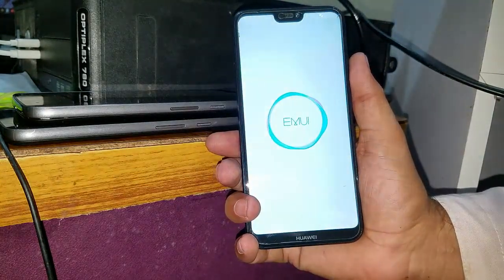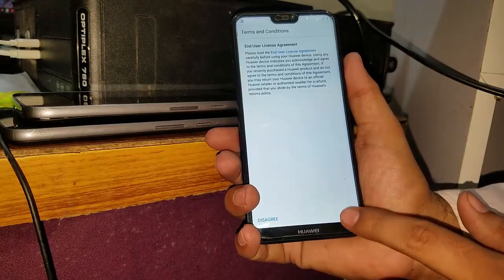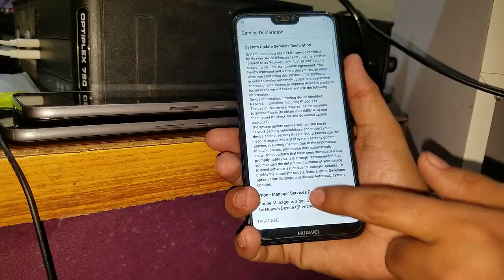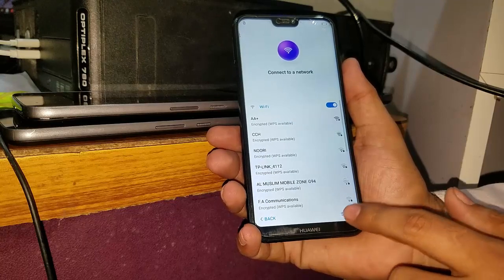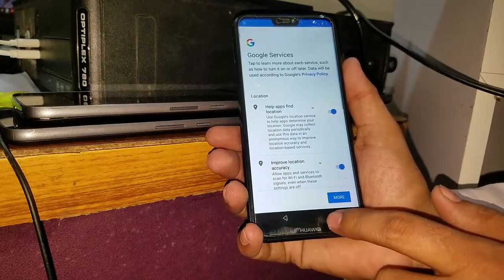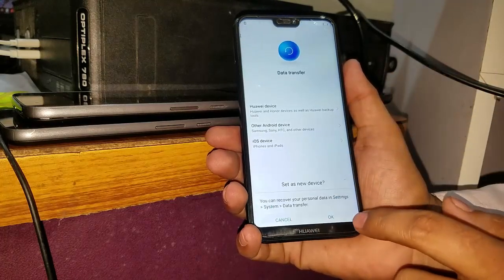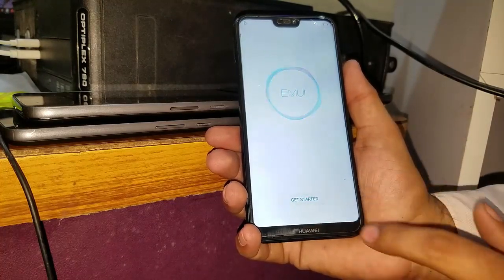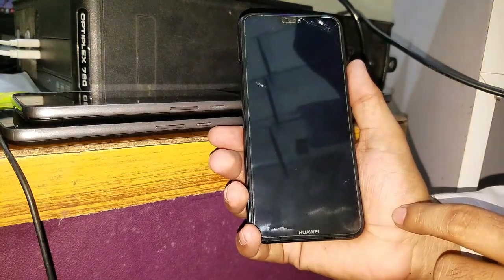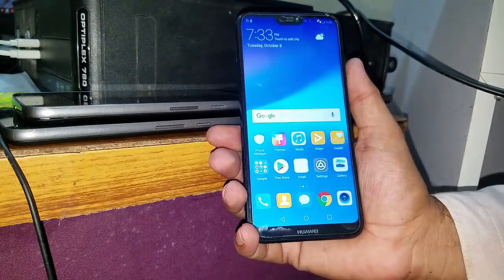It's done. Now just go next, skip it, agree, agree again, and agree. You have to select all, skip it — and now you can see that our Google account is bypassed. Skip it, skip, and not now, skip, get started. Now your phone is completely bypassed from the FRP, from the Google account.